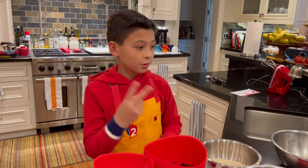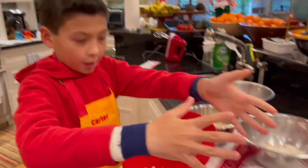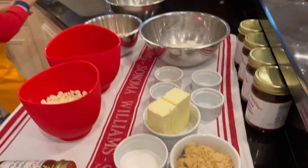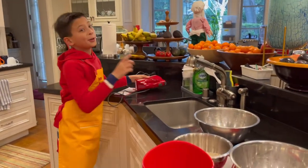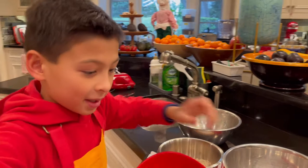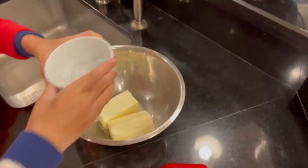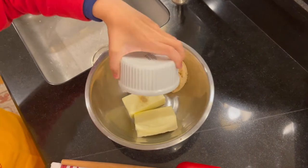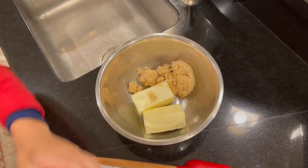Step number two: in a separate bowl, you're going to mix the butter, brown sugar, and white sugar together using a hand mixer. You're going to want a parent to help you with this. Let's add the butter, brown sugar, and white sugar in there.